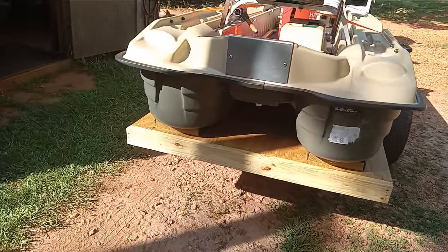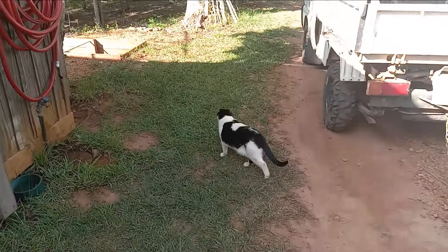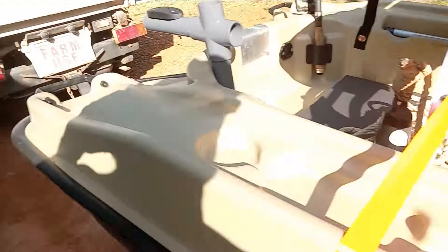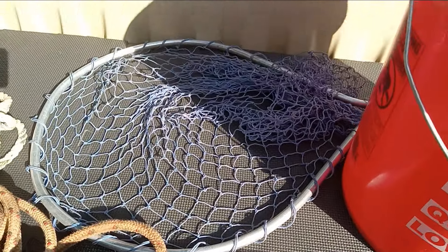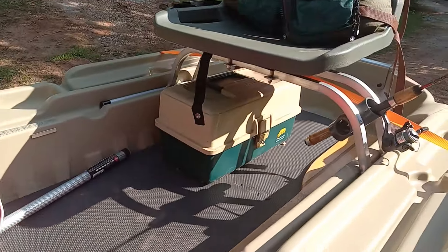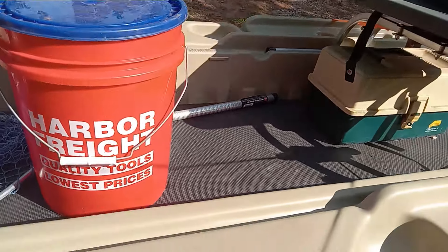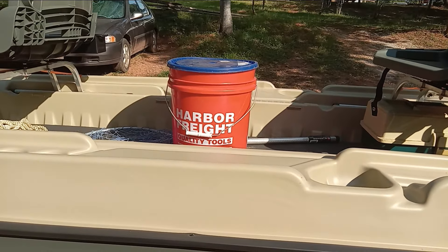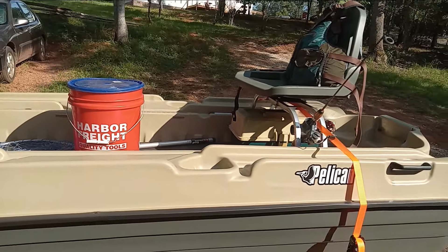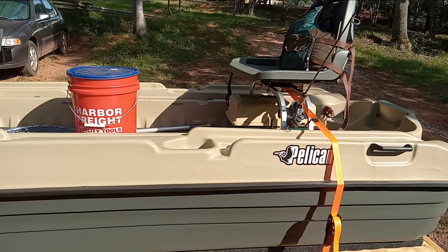Everything fits in the boat: I've got the paddle, anchor, dock line, and net. That's pretty much everything I use. I don't bass fish a whole lot — when I do I carry one or two rods. I'm a simple guy and I like to keep things simple.